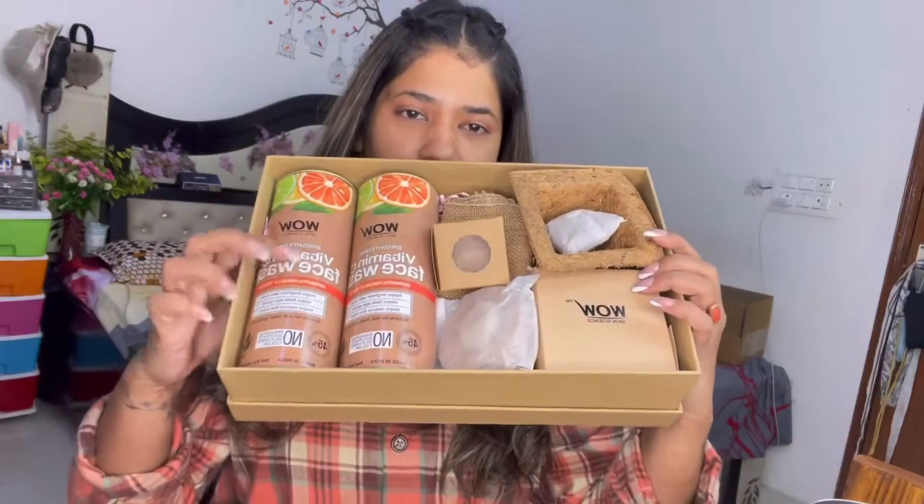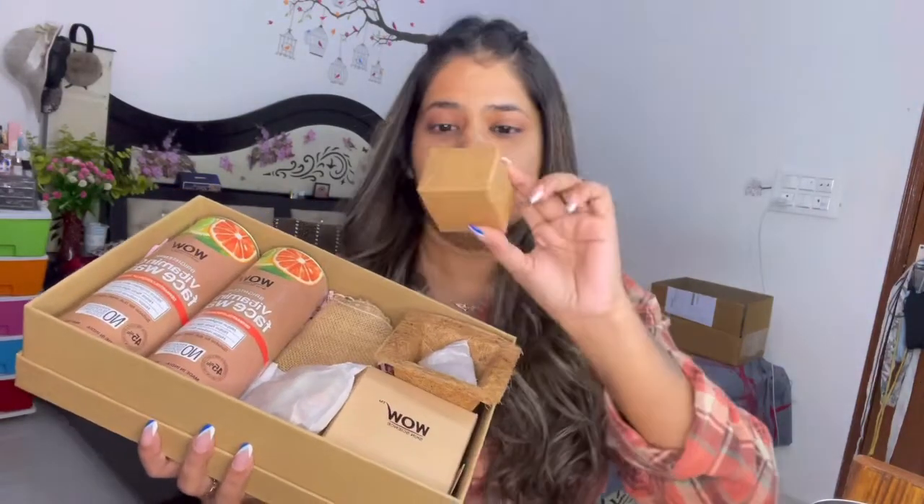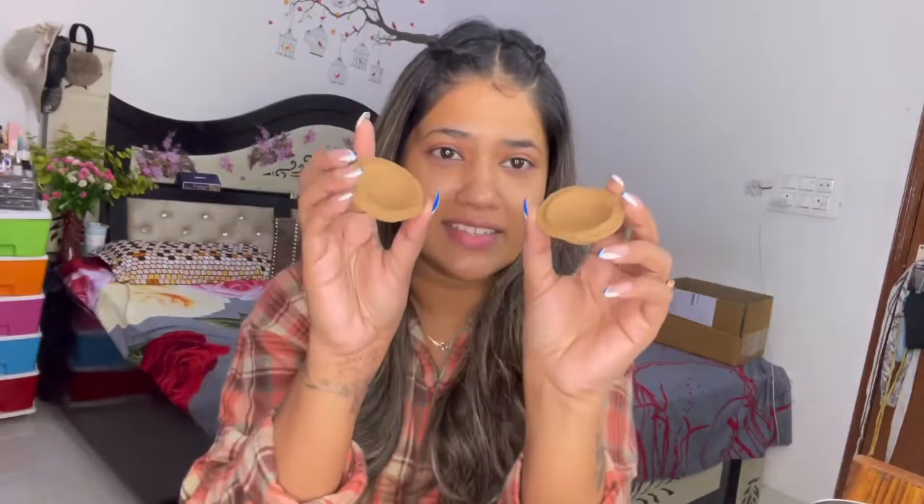Inside there is a face wash and all the things are organic. There is also a jute vase — a small gumla — you can put a pot in it. This is something organic, and it is made of jute. Oh my god, how cute!